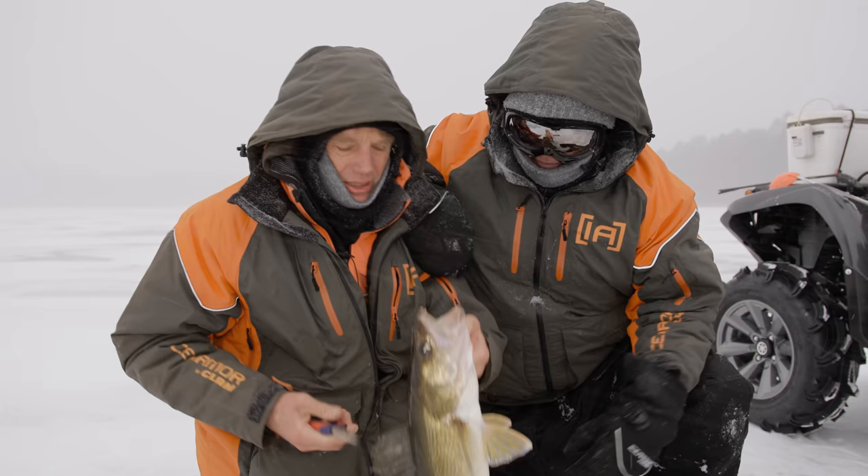Walleyes bite during the day and, you know, overcast snow like this helps the walleye bite. This is a clear water system, but on a day like this, it's essentially like fishing low light. And they'll bite during the day even in clear water sometimes, especially when you're a little deeper like this. Isn't that a gorgeous walleye? We're going to release him. Let's get moving.